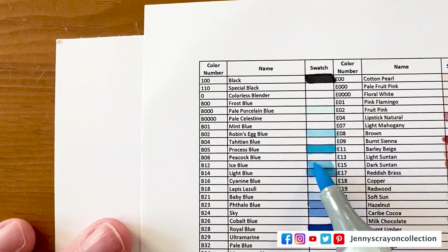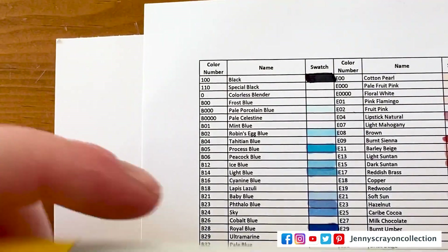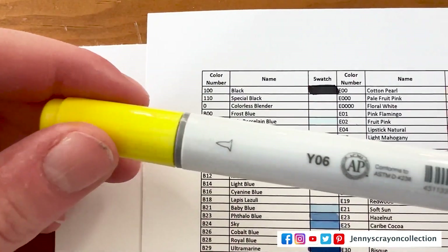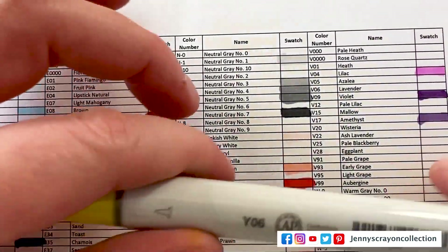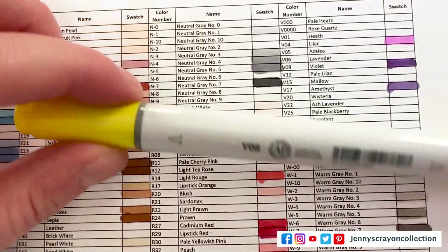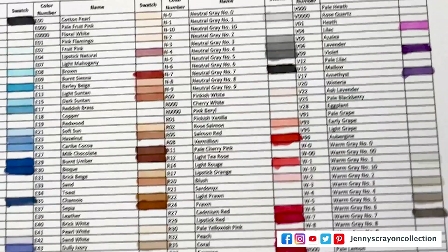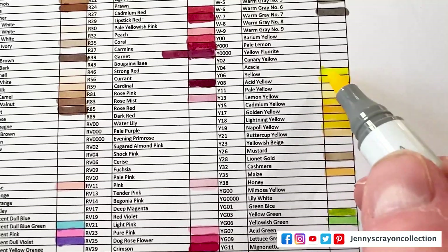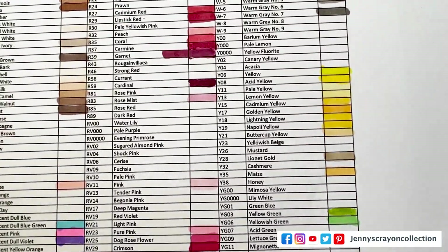Oh, I totally forgot — we have another chart too. We'll do that one after this one. And then we've got Y15, which we know we already have. Y06 — and you'll notice the names are not on any of these Ciao markers; they're only in the packaging. So you have to get the name from somewhere else. Y06 — how did I not have yellow before?